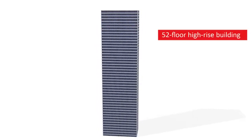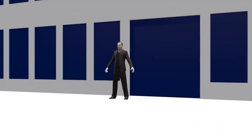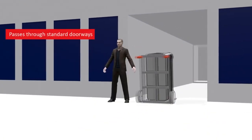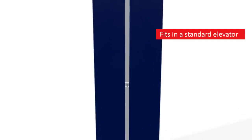The compact BPHE also offers many other advantages. For example, in high-rise buildings, there is no need for special handling arrangements or special elevators. Even the largest units can be transported using conventional methods.